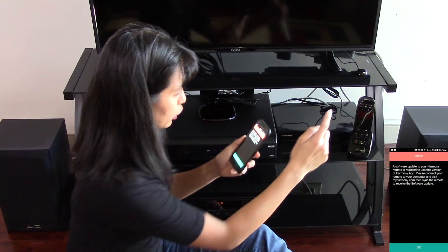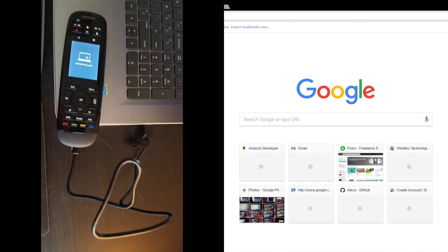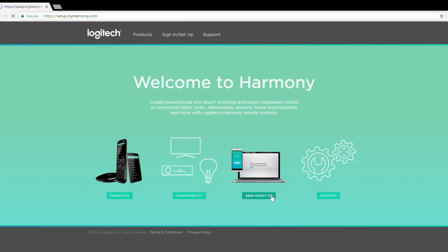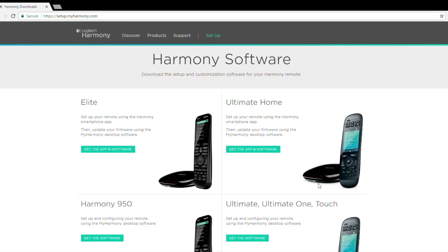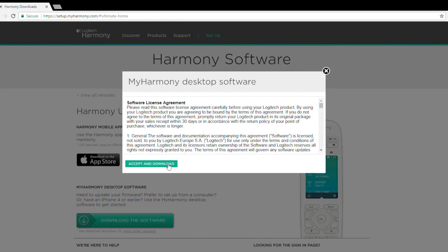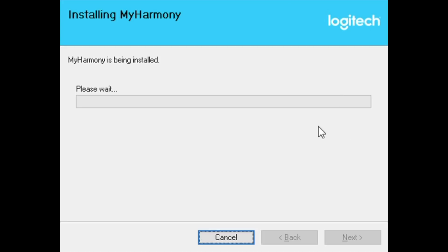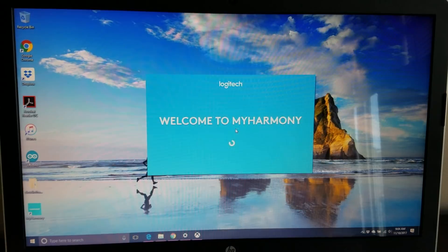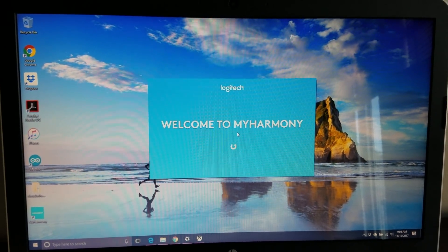Now I need a software update to my remote. I'll use the micro USB cord that came with the package. I've plugged in my Harmony remote and I'm going to go to myharmony.com. Welcome to Harmony sign-in setup — I've got the ultimate home because I can see the picture of the remote and the hub. I'm going to download the software, accept and download. Download is complete, installing the software now. My installation is complete — click close. I am launching my Harmony app, which I've just installed on my computer.